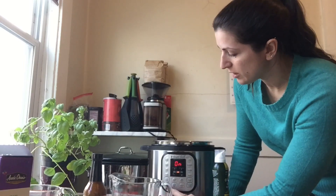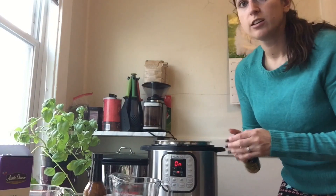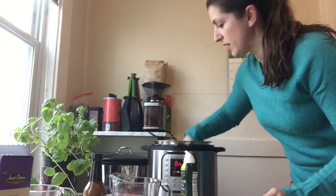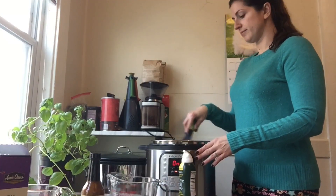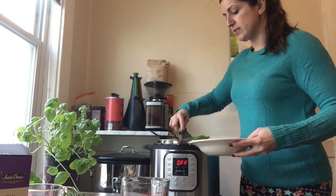First, you're going to lightly sauté your sugar snap peas. Put your Instant Pot on the sauté setting. I'm going to use a little bit of oil just so they don't stick. Put those in there and just cook them for about two minutes. Then remove the snap peas.